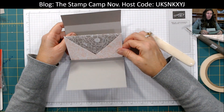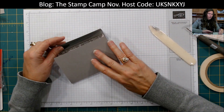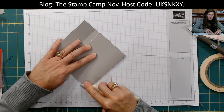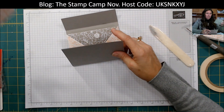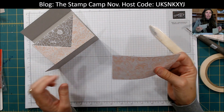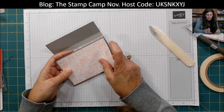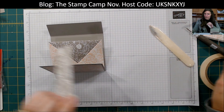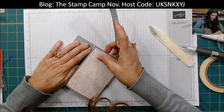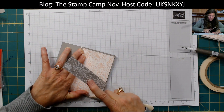Now when you open it up, you have your double pocket, just like that. Fold that and we're going to create the clutch. You can decorate the front with the same Designer Series paper. All the measurements will be below in the video as well as on my blog. Make sure when you stick it all together, you've got it centered and square.